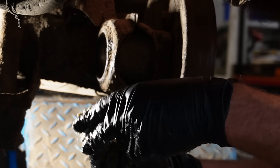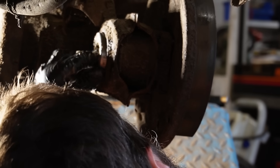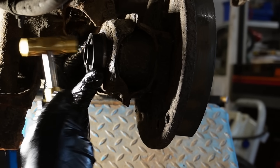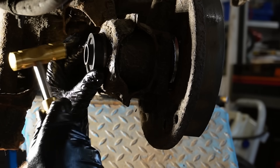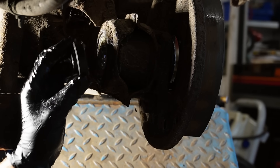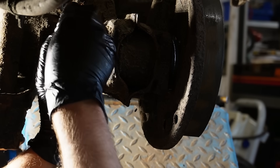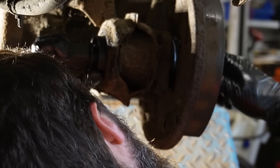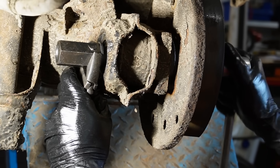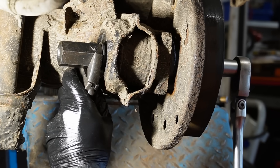A well-greased bearing goes in. I'm just gonna give it a few taps to make sure that it's going in straight. Then I'm gonna use the press to take it the rest of the way, just to do it as controlled as possible.